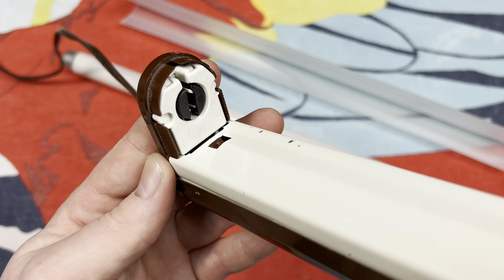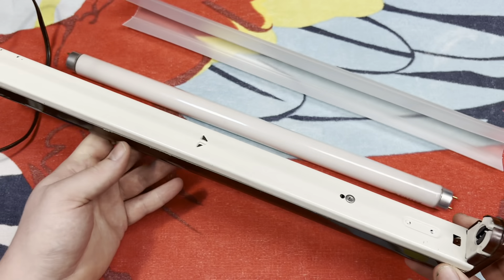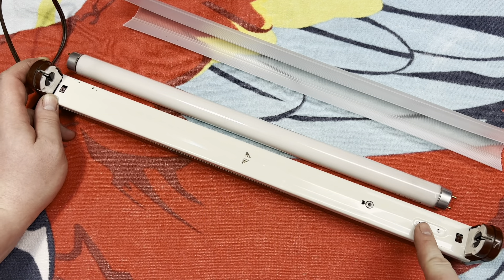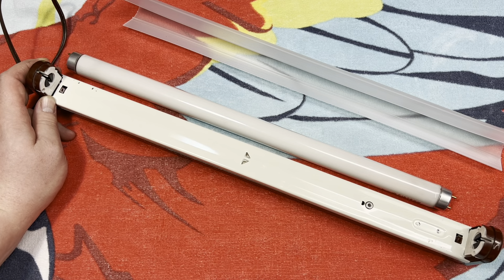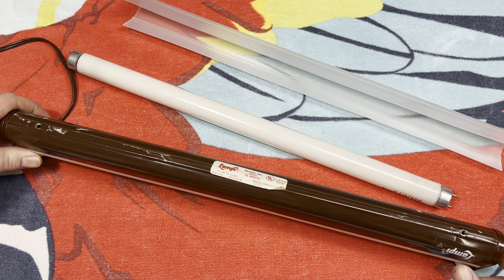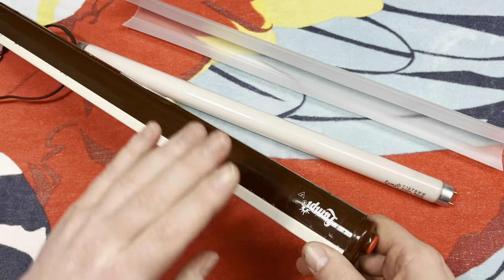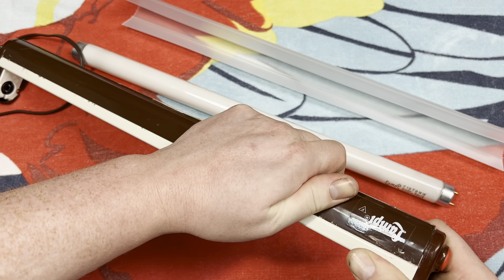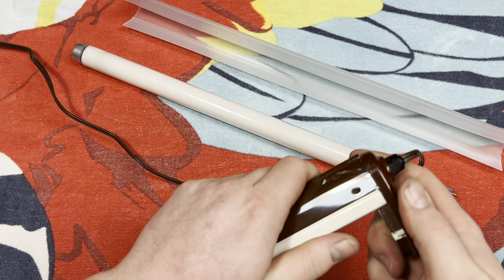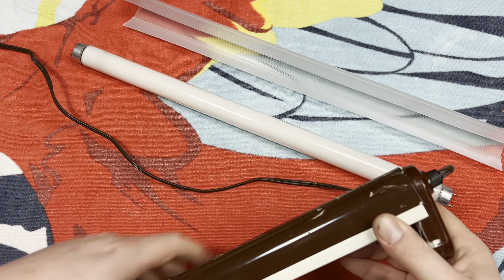F15 T8 warm white, made in Japan. Here we have the sockets. One thing you can notice is that the ballast and starter socket are mounted on the channel cover — usually they're not, they're mounted on the fixture itself. But here it's a little different, so we need to take the body of the fixture off to get to the inside, which is a little tricky.